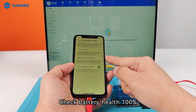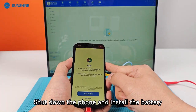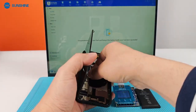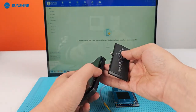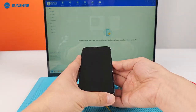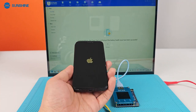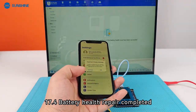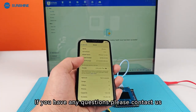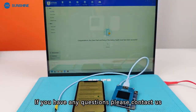Check battery health — now at 100%. Shut down the phone and install the battery. iOS 17.4 battery health repair is completed. If you have any questions, please contact us. See you next time.